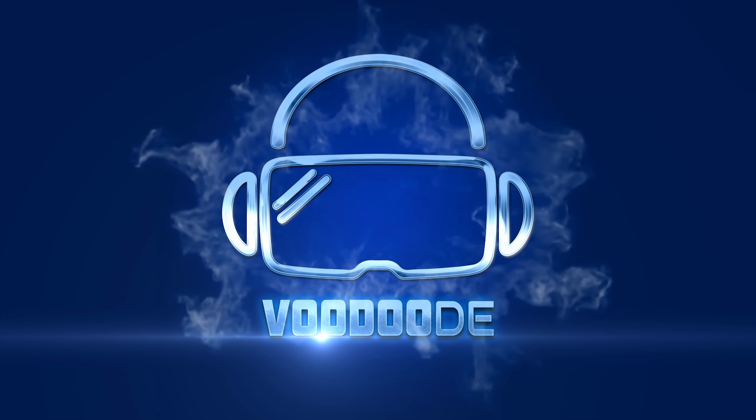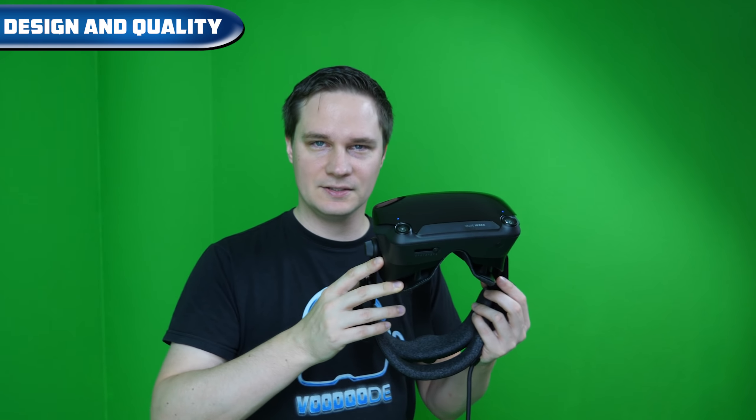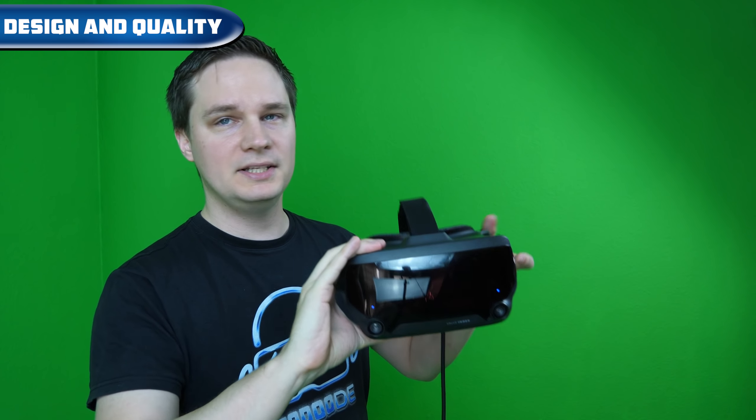We will go through a big list of points covering everything about this headset: design, comfort, setup, display, controllers, lenses, heat, IPD adjustment, people wearing glasses, and more. You will know everything about this headset after this review, so let's have some fun and let's go.